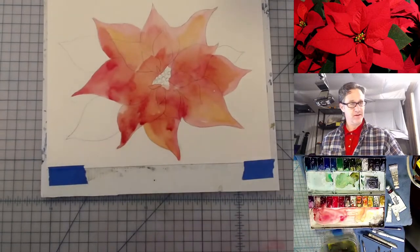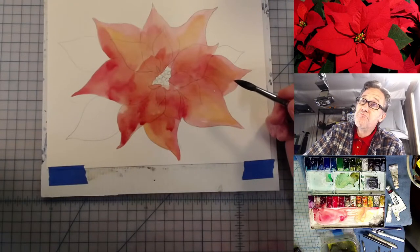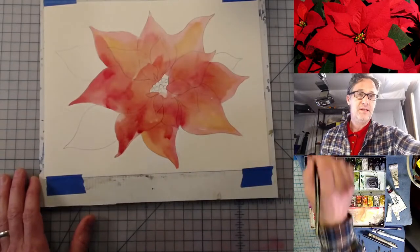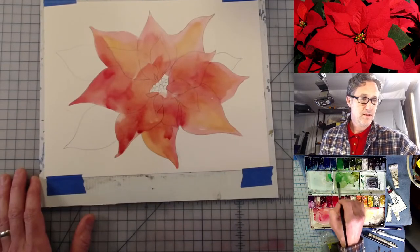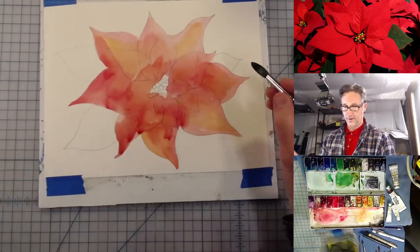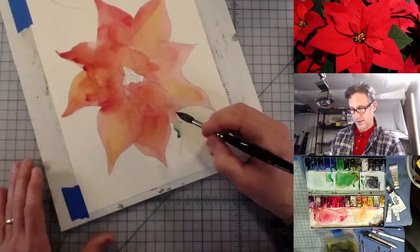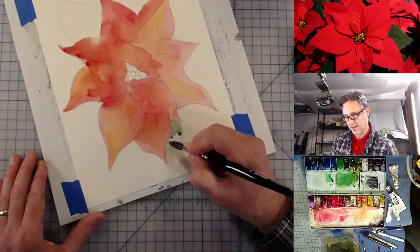This is my first time back since June. Artie is asking, am I going to be doing any birds anytime soon? I'm not going to be doing any more live painting this year other than this session. Artie, if you want some birds done, I'm happy to do some. I love painting birds.